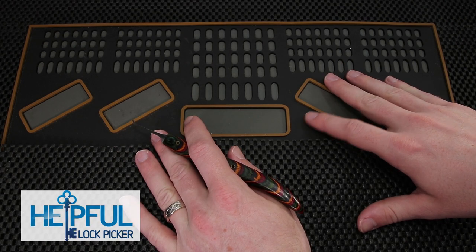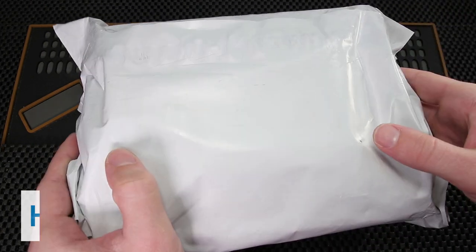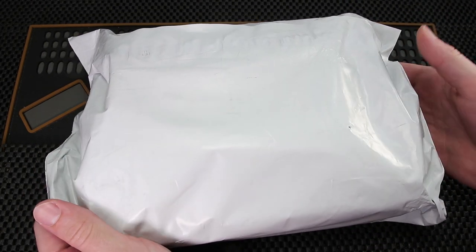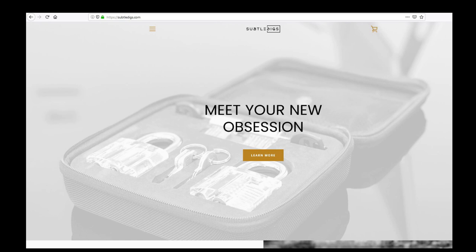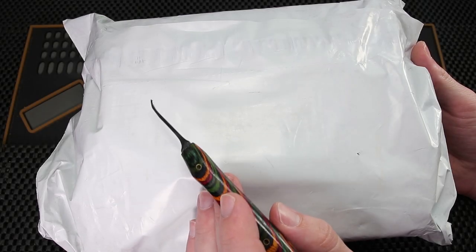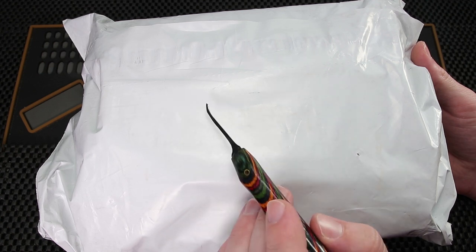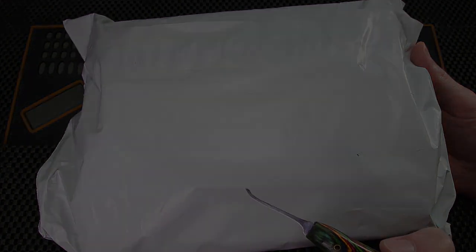Hey guys, how's it going? The Stealthful Lockpicker here, and the video I have for you today is going to be a mail time video. What I have in front of you now is a package that was sent out to me by Subtledigs.com. Crystal over at Subtledigs asked me to try out their lockpick sets and do a review on them, so I'm going to open up this package today and take a very quick look at the lockpicks that Subtledigs carries.